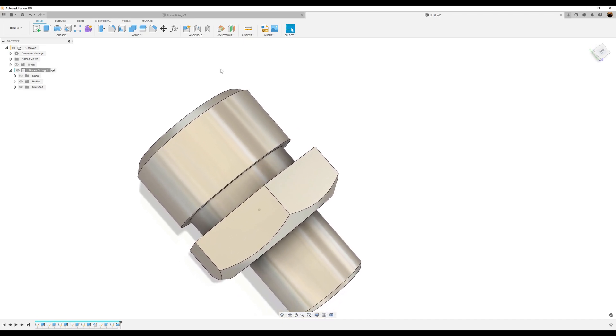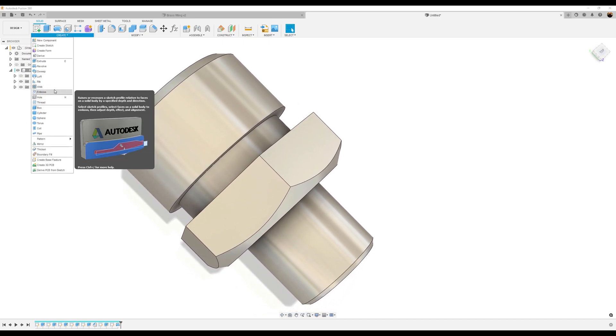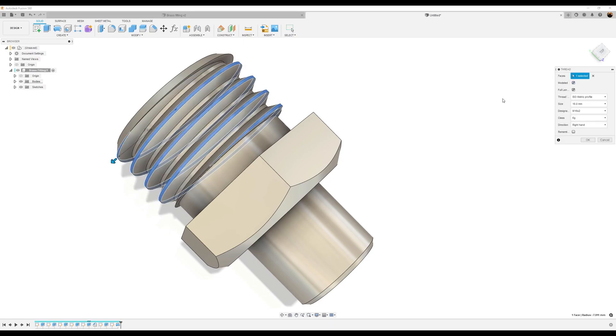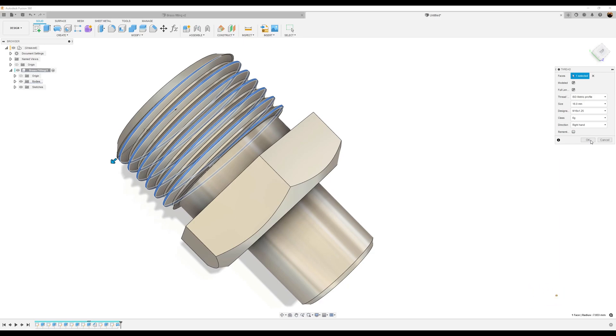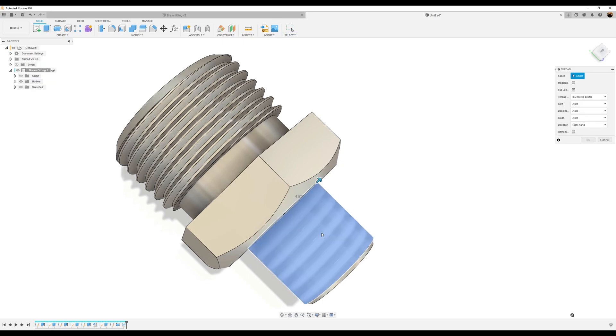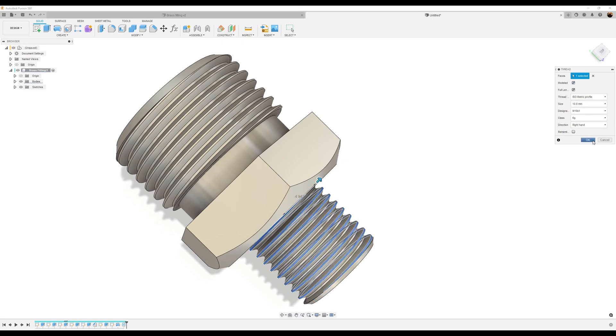Let's go ahead and give it some threads. I want to make it modeled. We're going to select the 1.25 version. Click OK. We're going to get the bottom some threads as well — make it modeled. Click OK.